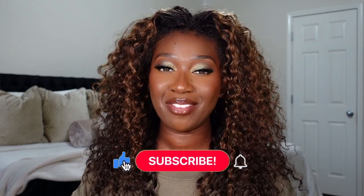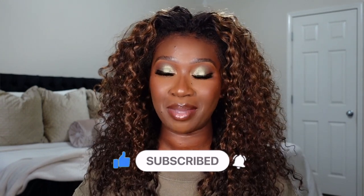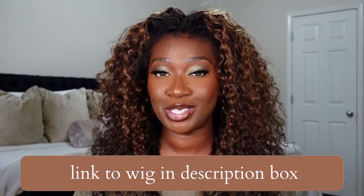That's really all I have to say. If you enjoyed this video, please give me a big thumbs up — it's much appreciated. Make sure you subscribe to the channel and click the bell so you're notified anytime I upload. Follow me on Instagram and TikTok — both at Tan Dotson. I'll have a direct link to this unit and all the information in the description box below. I'll see you guys in the next one — bye!